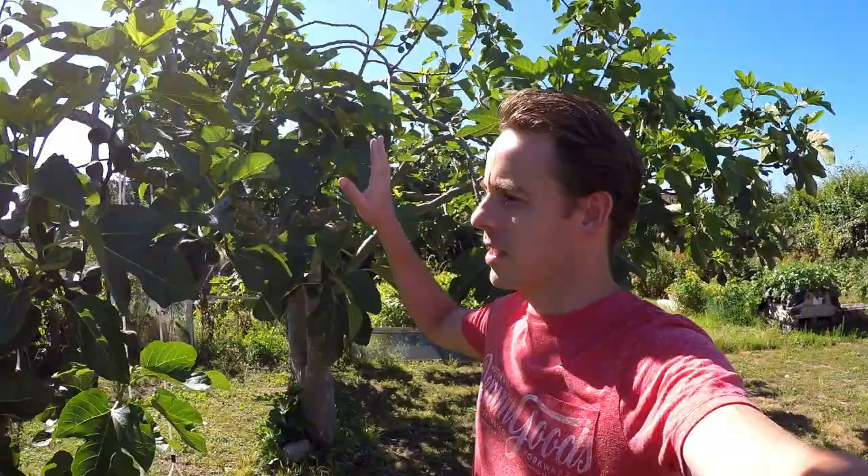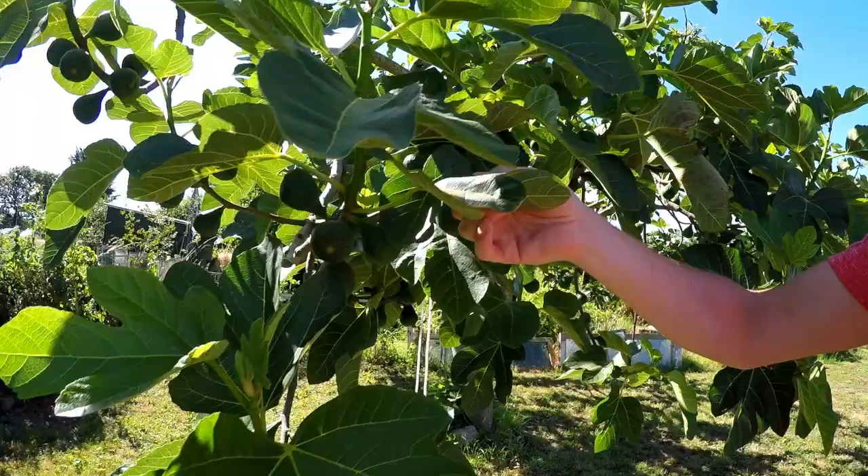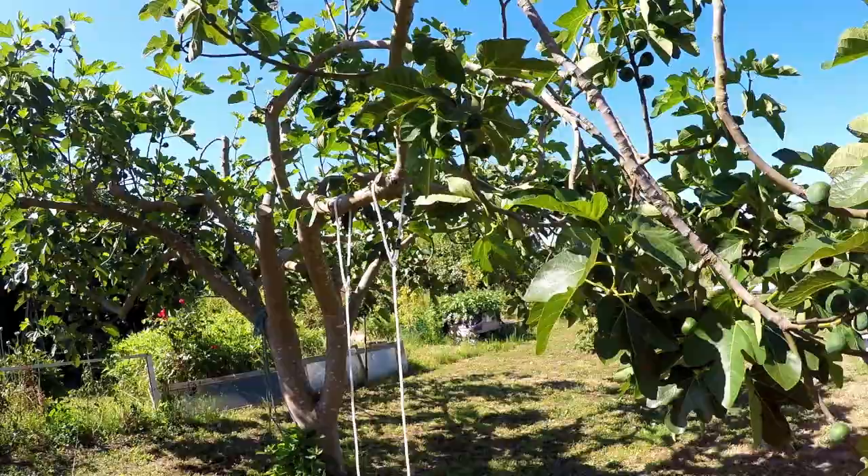Starting with this fig tree — this is Desert King, depending on how you pronounce it. Every year it is loaded with figs. You can see plenty of them all around the tree right now. It's such a heavy-producing tree, well worth growing. Figs as a plant are very drought tolerant, and we have very dry conditions up here at the allotment. The southeast is a dry corner anyway, but up here it's particularly exposed.